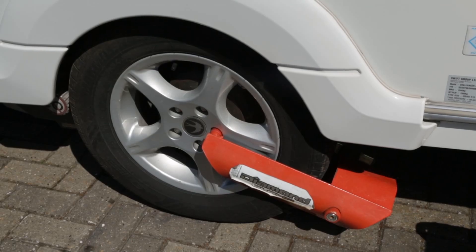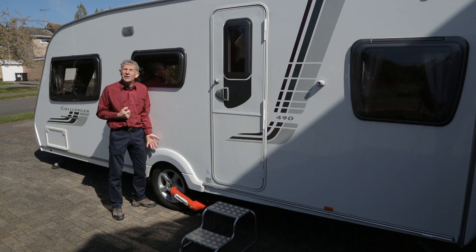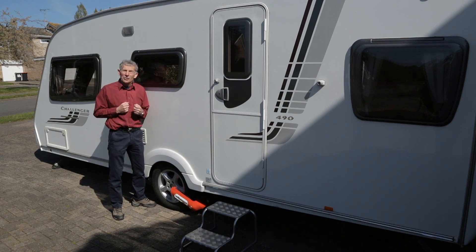Let's turn our attention now down to the wheels. This has got an alloy wheel — great. There was a time when they were only fitted on the top of the range models.